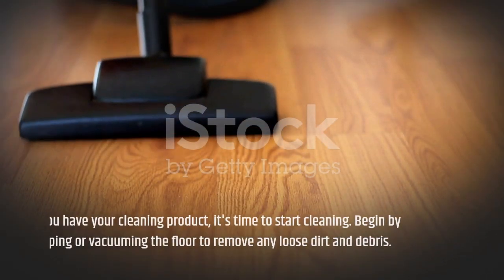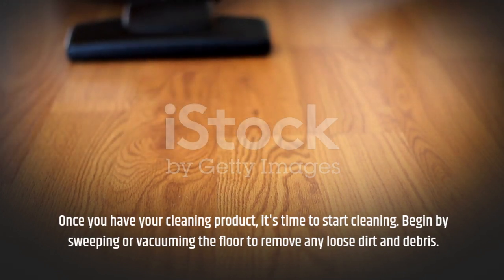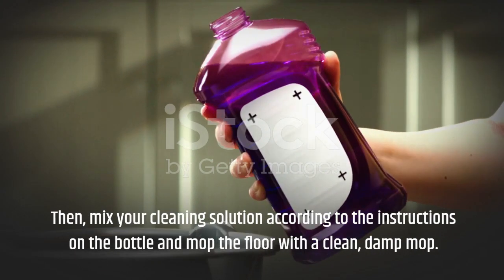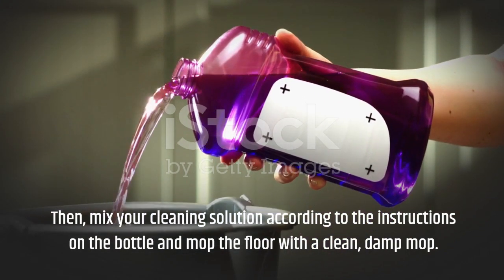Once you have your cleaning product, it's time to start cleaning. Begin by sweeping or vacuuming the floor to remove any loose dirt and debris. Then mix your cleaning solution according to the instructions on the bottle and mop the floor with a clean, damp mop.